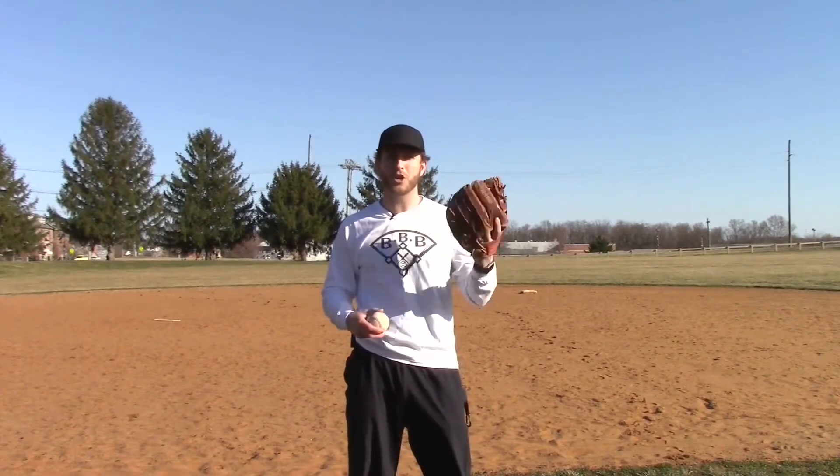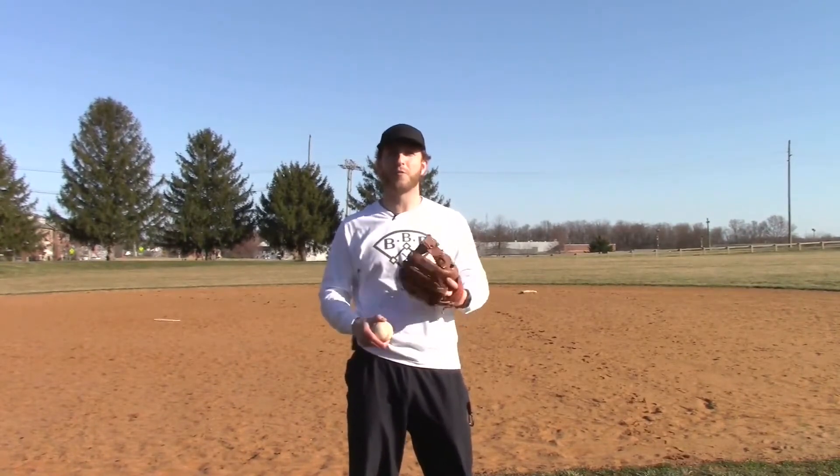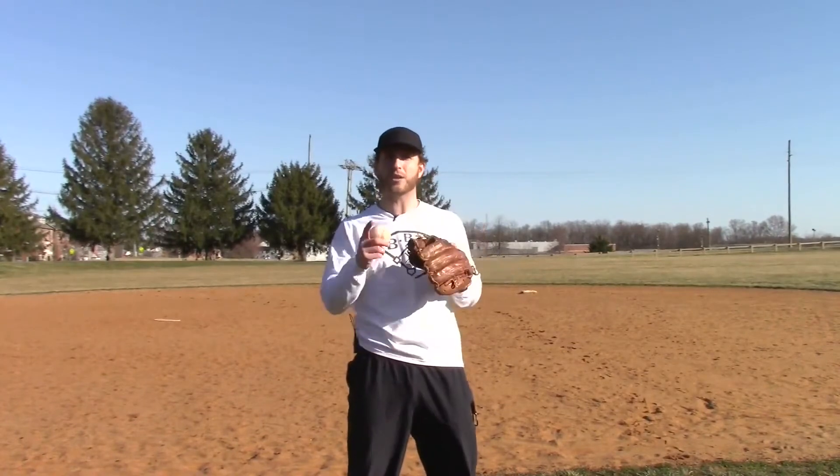Breaking in a glove cannot be rushed. The best way to break it in is to use it everywhere but games — play as much catch as you can, use it in practices, and when you have downtime, put it on your hand and throw the ball into it as many times as you can. This naturally breaks in the leather and softens it while helping the glove conform to your hand. As a bonus, you get to practice baseball the whole time. Putting it under a mattress won't give you that unique imprint and won't help your game.